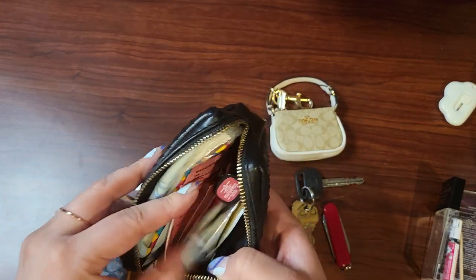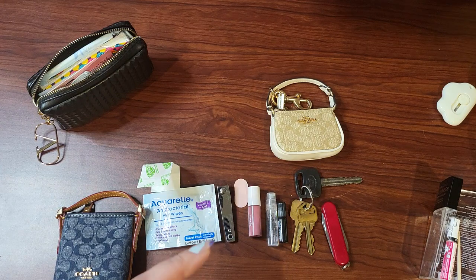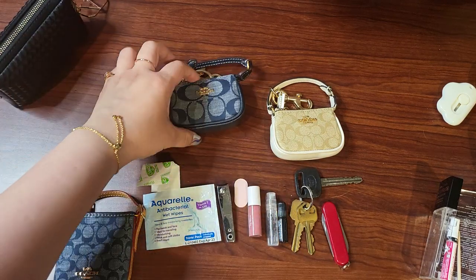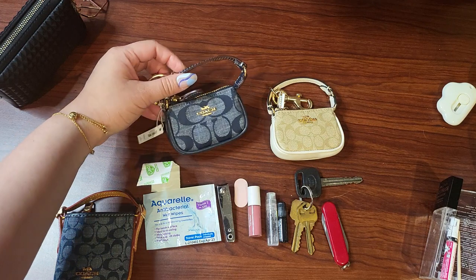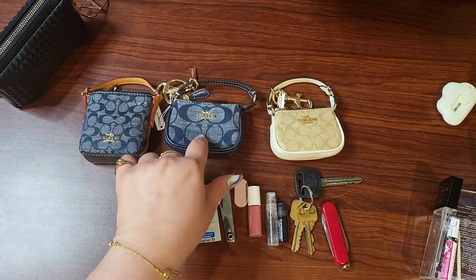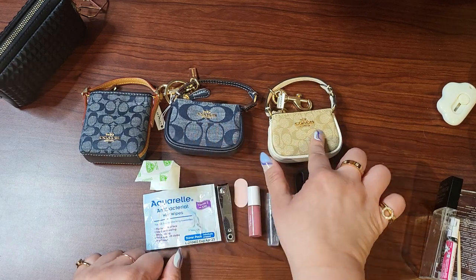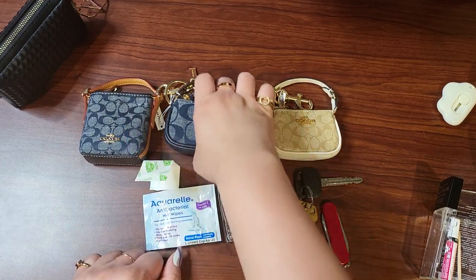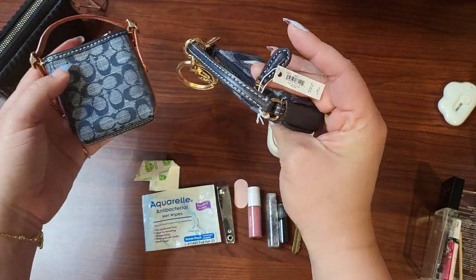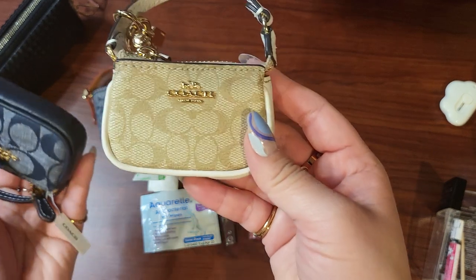So is it functional? Yes. Is it practical? You decide. Is it cute? Definitely. Is it worth getting? Only you can answer that — I think it's cute, so the answer is yes for me. I probably didn't need it, but I got it anyway. I'm noticing the C's on this one are bigger than the C's on the other one, so I don't know if that changes anything for you. Here's the white one too.